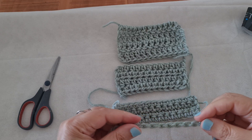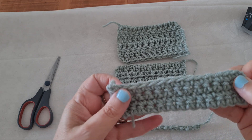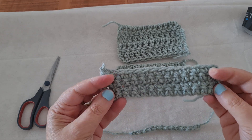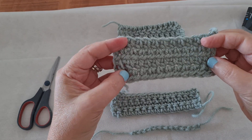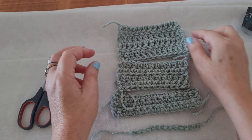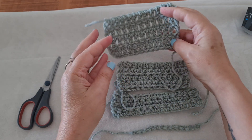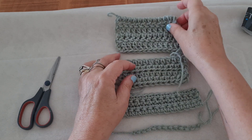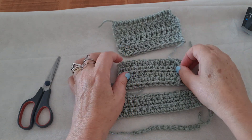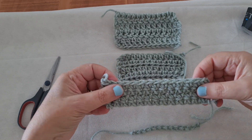We are going to be learning the chain stitch, the single crochet stitch, the half double crochet stitch, and the double crochet stitch. The four basic crochet stitches — with them you can do anything. These are the basic stitches.